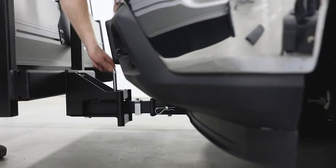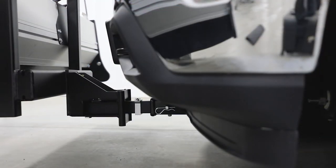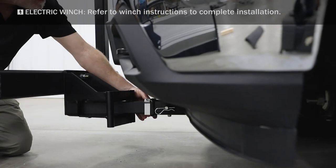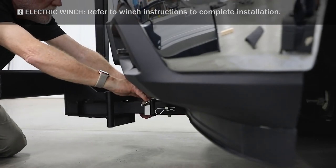To determine position of set collar, select hole in interceptor shaft which places plow closest to vehicle while allowing blade to angle. Then push set collar tight against receiver and tighten set screw with hex key.